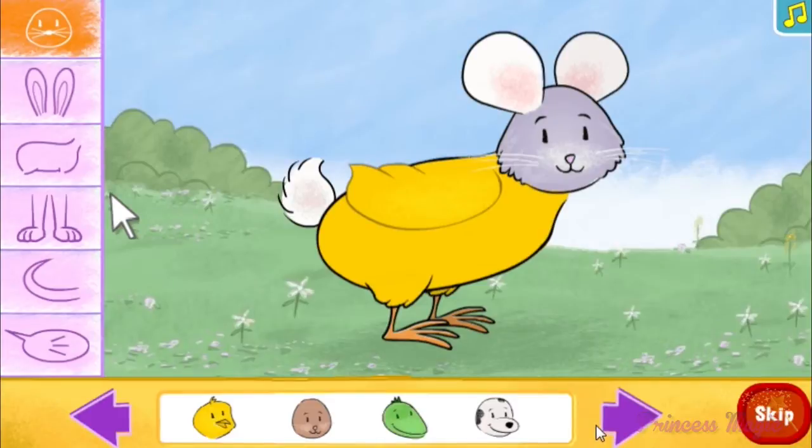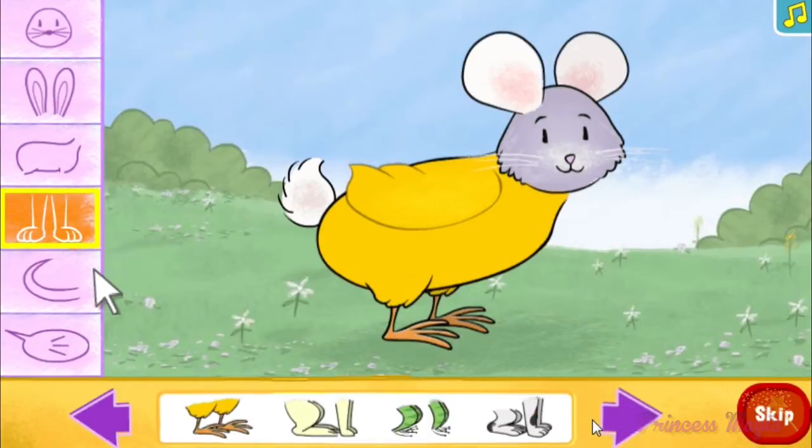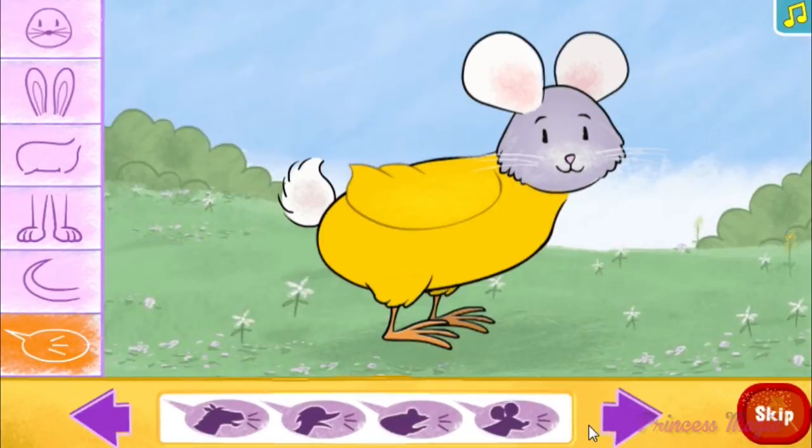Use these buttons to see all the animal heads, ears and horns, bodies, legs, tails, and even sounds. Use these arrows for even more choices. Select this done button when your silly pet is just the way you like it.